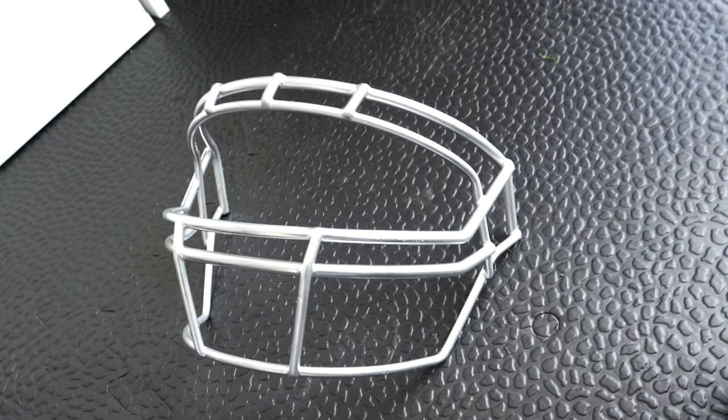That's what it looks like. Leave your comments below — how do you think it turned out? If you've painted a face mask, what challenges did you run into and would you do it again? I look forward to taking pictures once it's mounted on the helmet and tested in practice, and I'll let you guys know how it goes. See you next time.